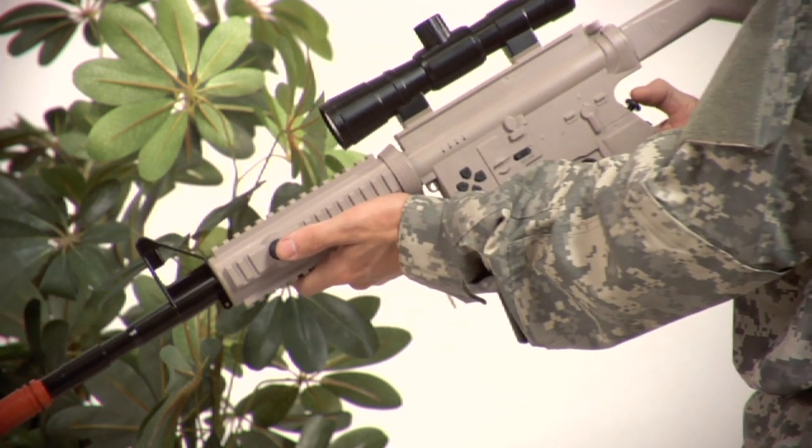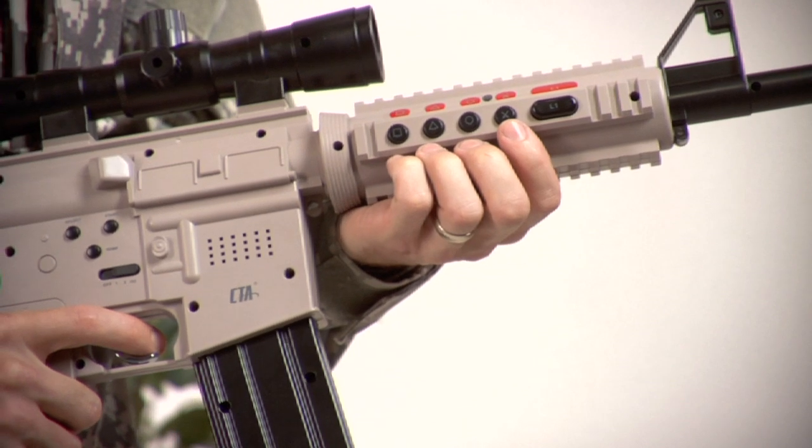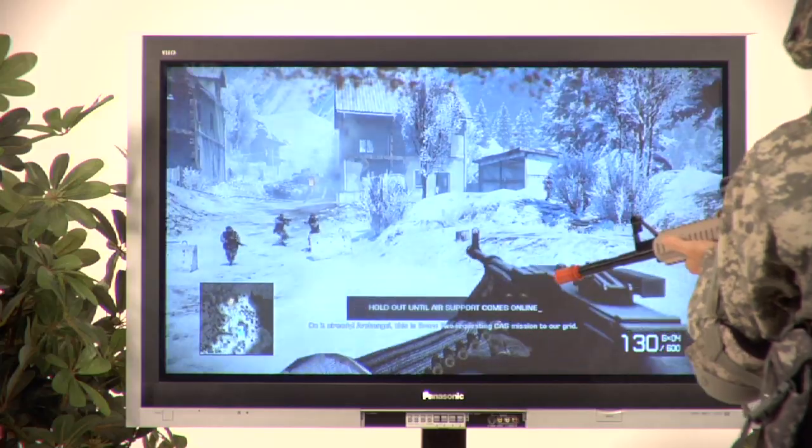The Assault Rifle controller has every button featured on the PS3 DualShock wireless controller, including clickable analog sticks for running, steadying your weapon, and looking around within the game environment.